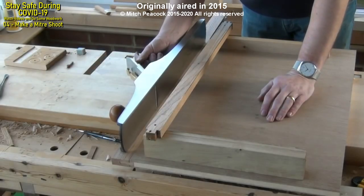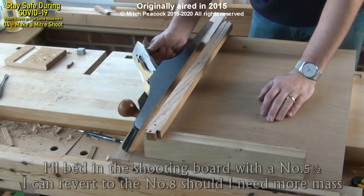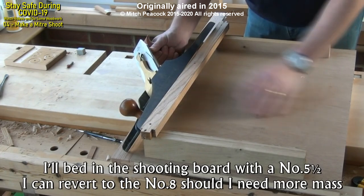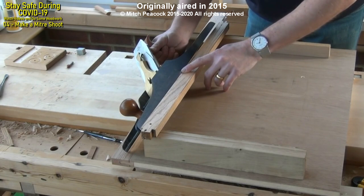Once the V groove is prepared, I can place the plane I'm going to be using — which is the number 8 — into the V groove. And then I'll know at what height I need to set the top guide rail. That will have a bevel of 45 degrees on the leading edge to seat the plane comfortably.